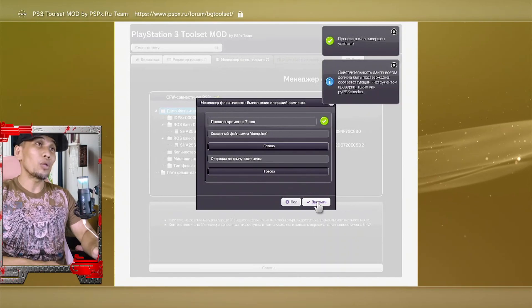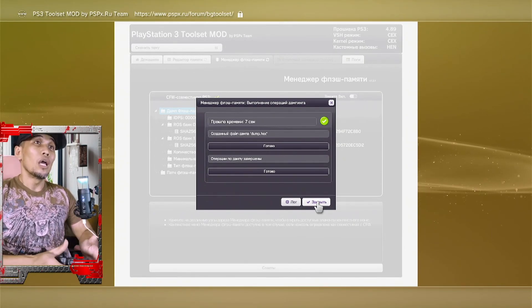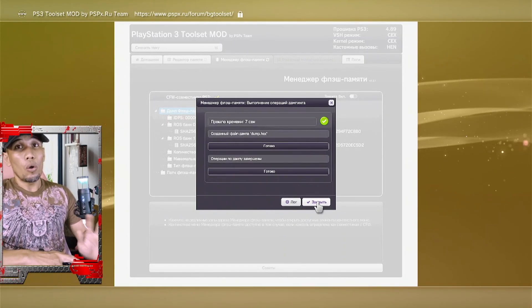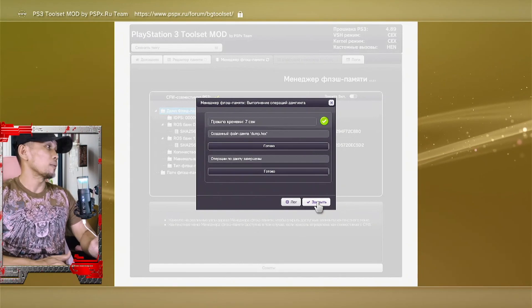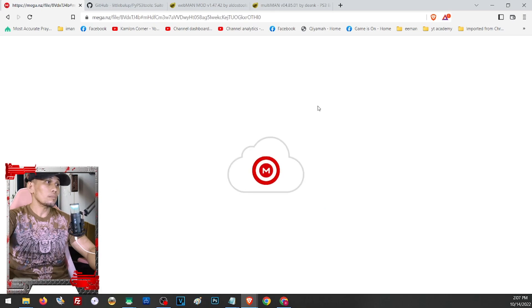Once we have our hex file, we can check the dump to see if our PS3 is good for CFW. There will be a lot of verification to go through. Let us proceed to our PC. Before we do that, let us also download all of the files needed. You will find all the links in our description. Before installing any firmware, check if your PS3 has a working Bluetooth, otherwise you'll run into another problem. We have a separate video that covers this risk in depth. If you have no issues, click the download area and click Download.